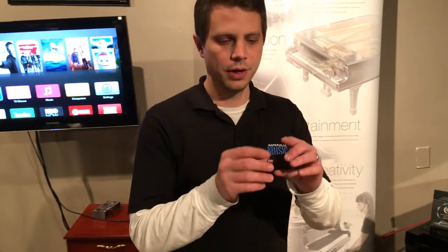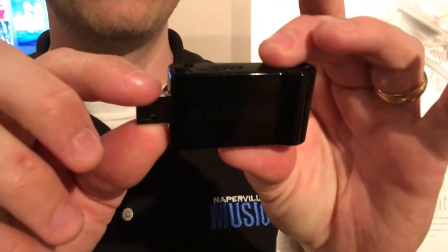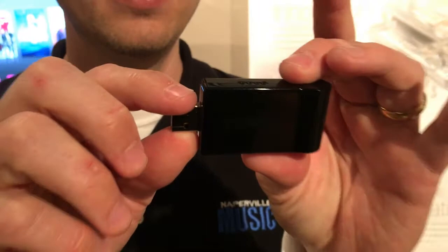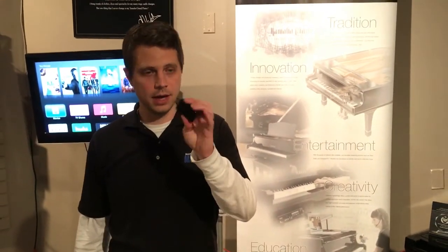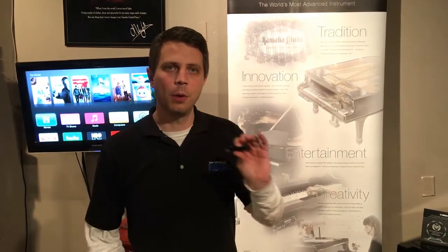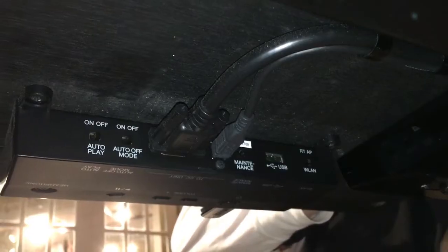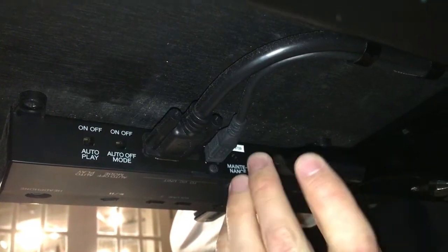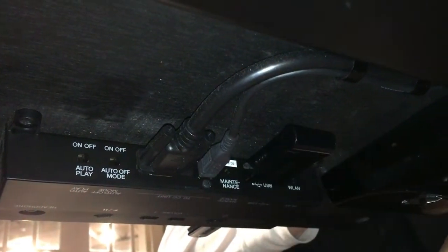The next thing you're going to do is take this little device — it's a USB wireless LAN adapter, model number UDWL01. This comes with your Disclavier. This is the little magic piece that helps the Disclavier communicate wirelessly with everything else. The USB wireless LAN adapter gets plugged directly into the USB port on the back of the front unit.